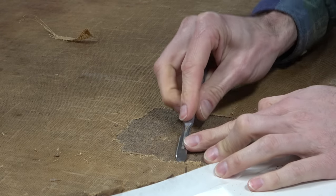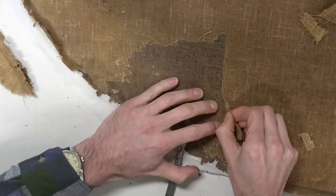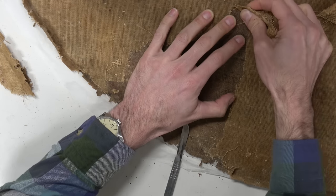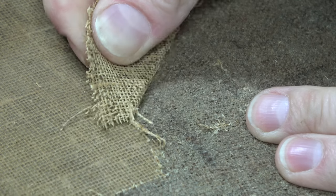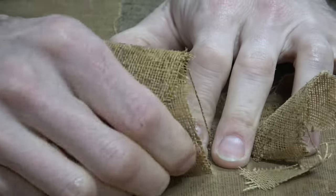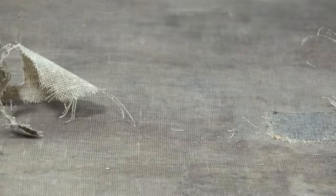Sometimes removing a lining canvas is relatively easy — you can grab a corner and just peel, and it comes off in one fell swoop. Other times, as in this case, it fights you. This canvas is incredibly brittle and deteriorated. It is an open weave canvas — not tightly woven — and so it just doesn't have the structural fidelity we would like. This, plus the strength of the rabbit skin glue bond and the age of the canvas, has all coupled to make it incredibly brittle. That means when I peel it back, I am lucky if I get a big piece. More often it is very small pieces, and it takes a long time to remove.